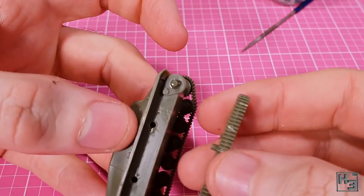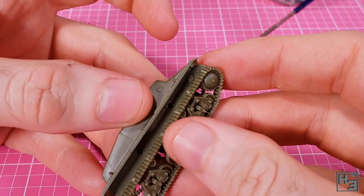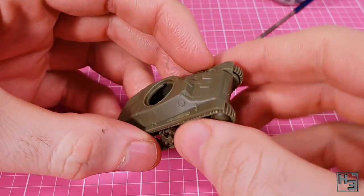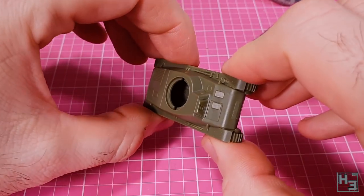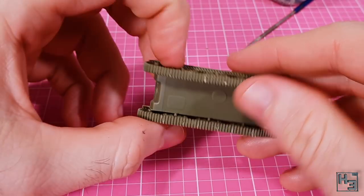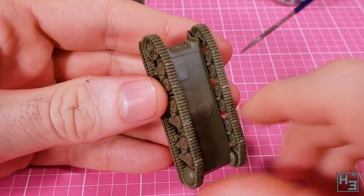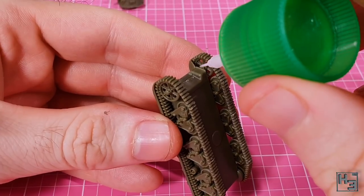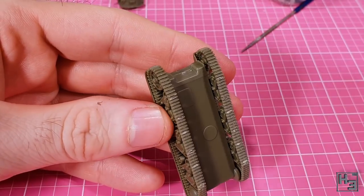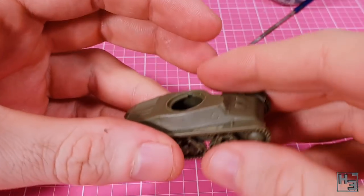Then it's time to attach the tracks. This is pretty simple — there are guide pins to help you get the positioning right. Make sure that you place the parts with the idler wheels towards the rear of the tank, unless for some reason you want them to be backwards. I apply a bit of pressure and the tracks are on. The idler wheel doesn't have anything to lock it into place, but I add a drop of glue where it contacts the hull for extra strength. I also add glue where the bogies contact the hull too.